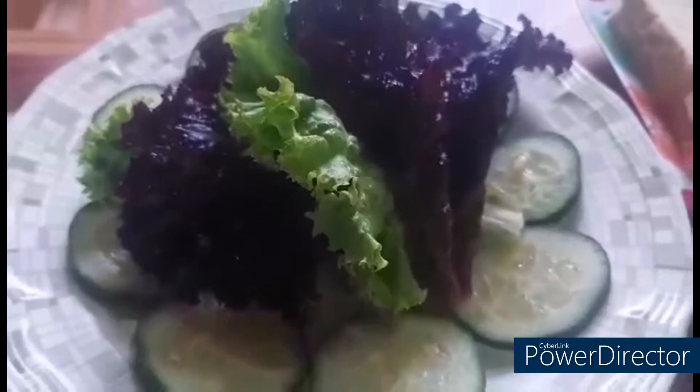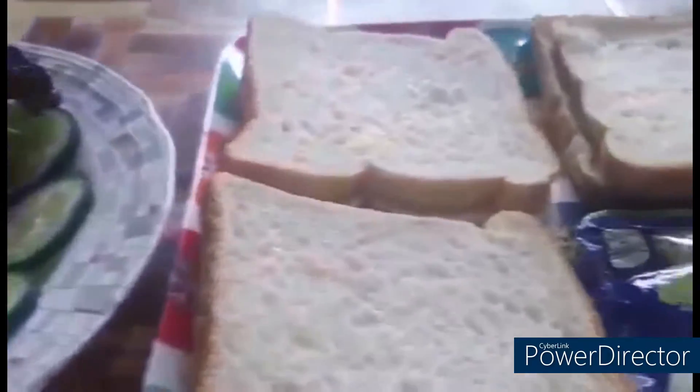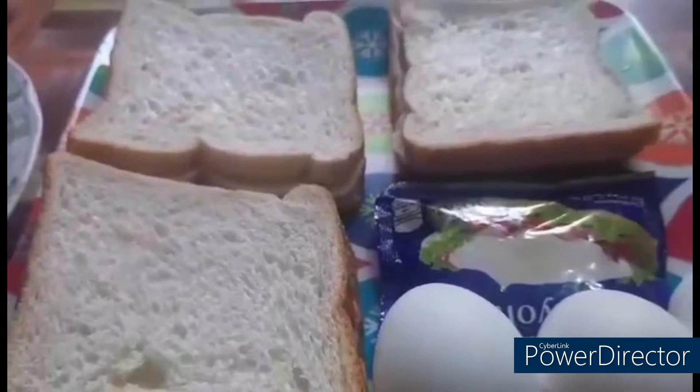Hello guys, welcome to my channel. I will make a yummy fried egg sandwich. Let's get started. Ingredients: three eggs, three slices of bread, mayonnaise, sunflower oil, lettuce, and cucumber.